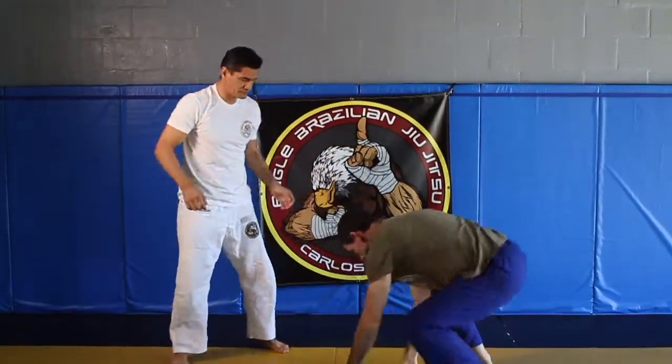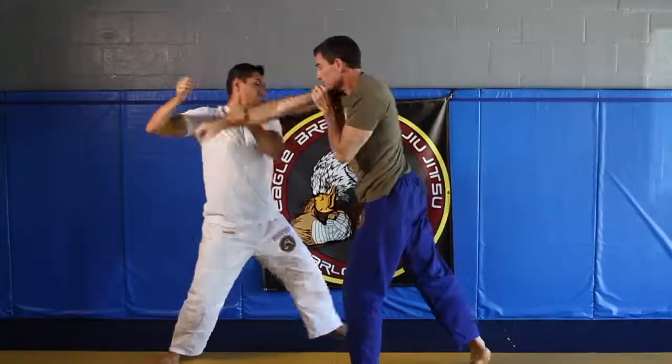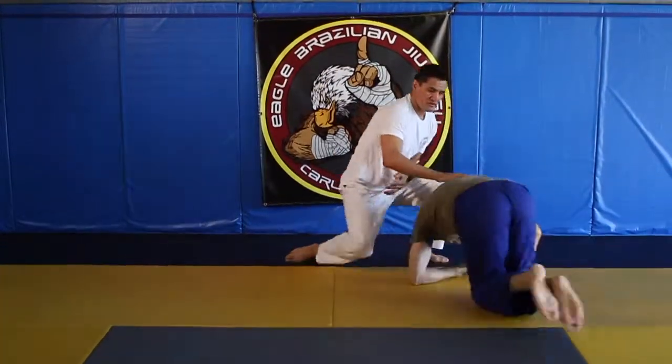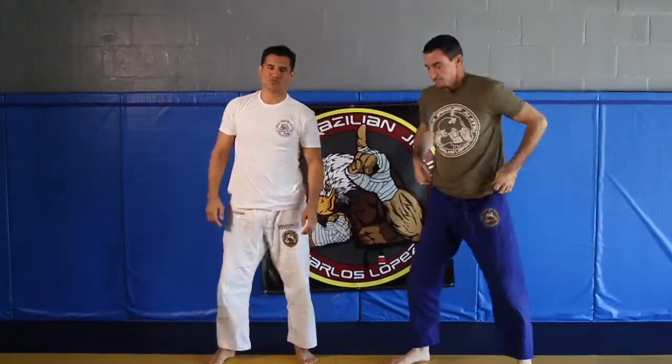One more time in real time. There you go — and that's your counter to a straight punch.